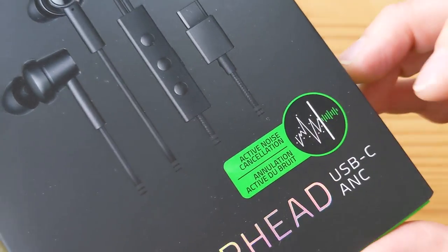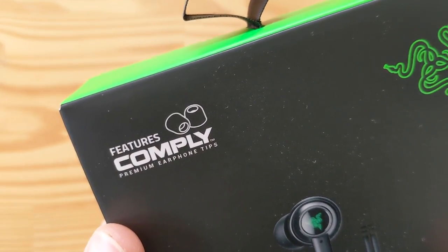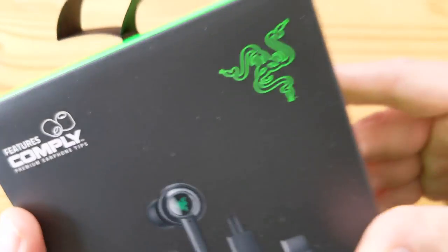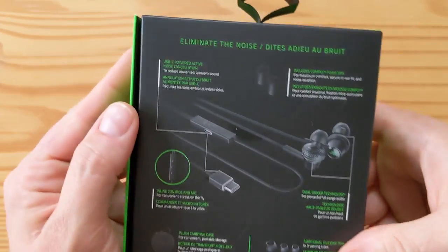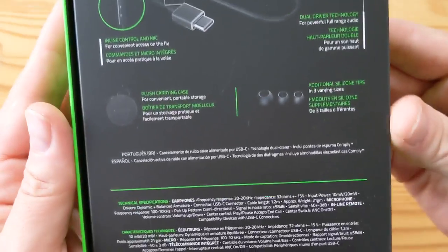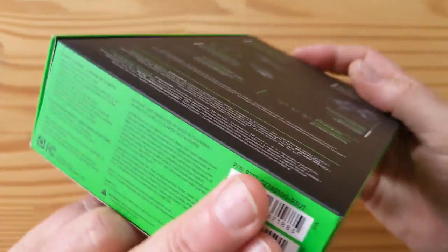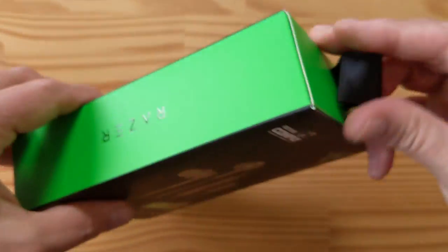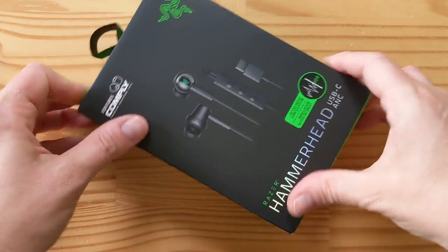You can see the active noise cancellation features, comply premium earphone tips. Razer logo. An explanation of what you're getting here — take your time, pause the video if you want to. Another Razer logo. Some barcodes and details. And there's a nice little hanging tab. Nicely done, Razer.